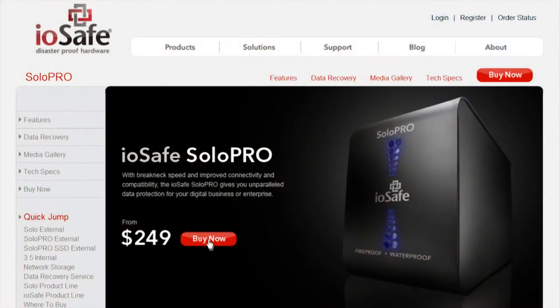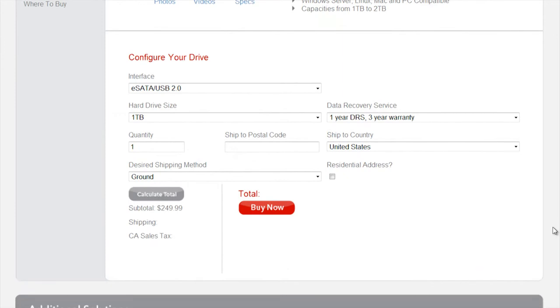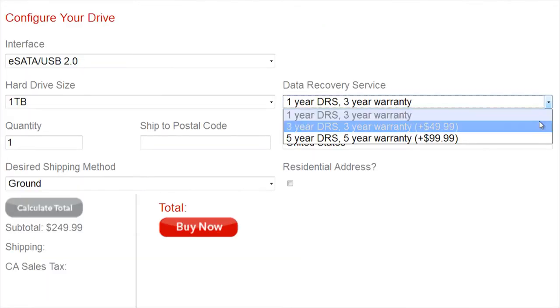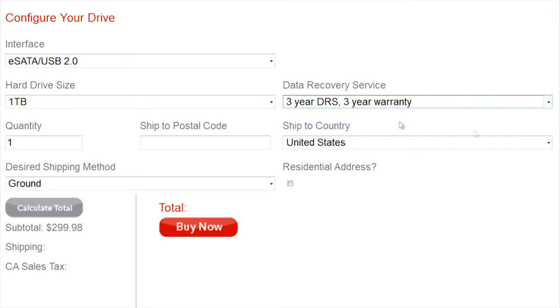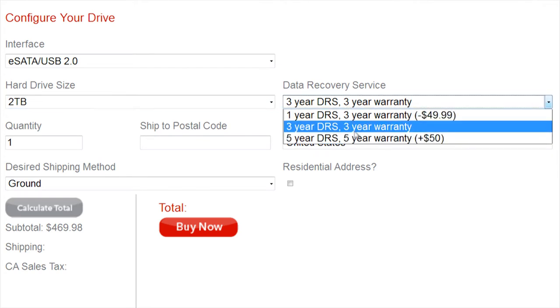The iOSafe Solo Pro is available now with a three-year manufacturer's warranty for defects, upgradable to five years, and a one-year data recovery service, upgradable to three and five years. You can find the 1, 1.5, and 2TB versions starting at $250, $320, and $420, respectively.